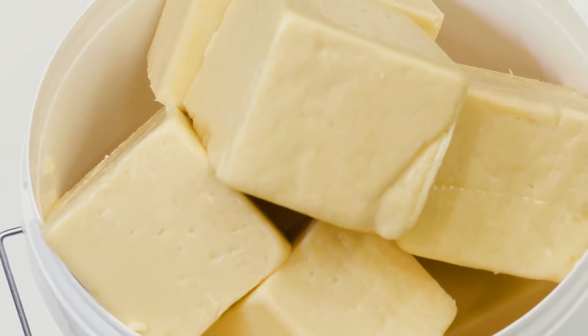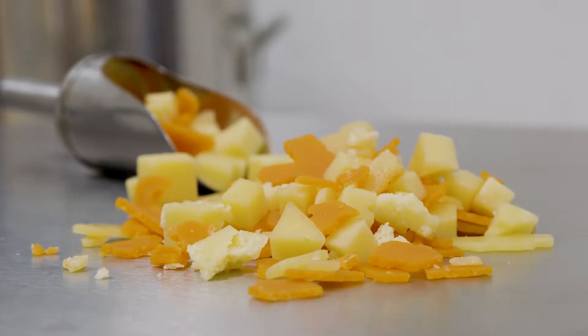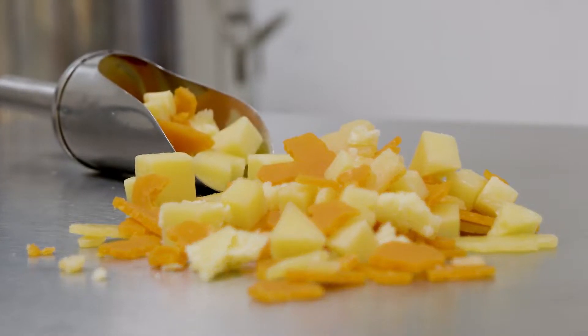This can include discolored, uneven, or hardened offcuts, meaning this process can be used as a method of reclaim, reducing waste by repurposing products that would otherwise be discarded.